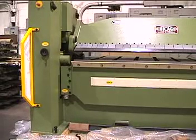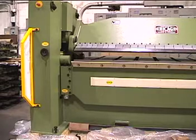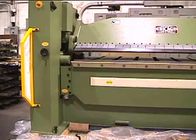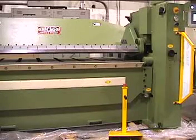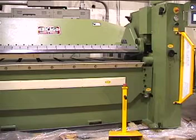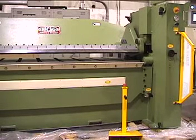Here we have a Driesland Crump model HBP8250-6 hydraulic powered leaf brake. Bending capacity is 8 foot by quarter inch mild steel with a box and pan depth of 6 inches. The machine features hydraulic clamping and hydraulic powered bending leaf.